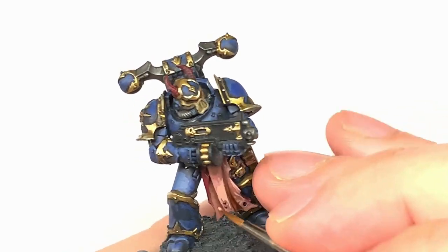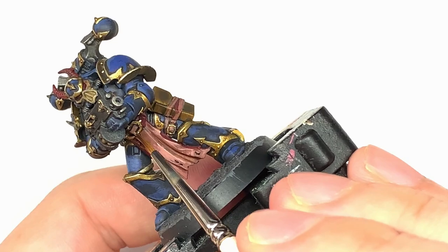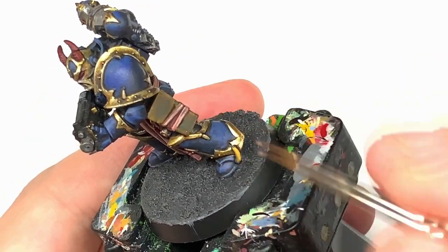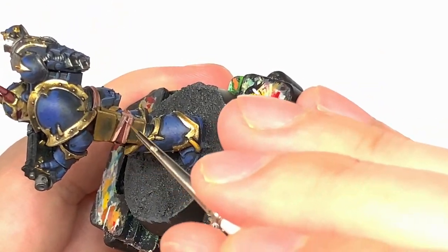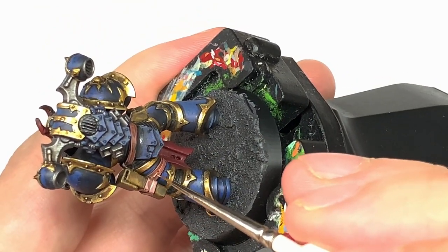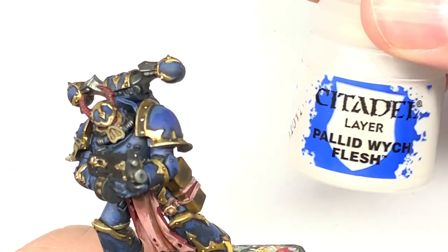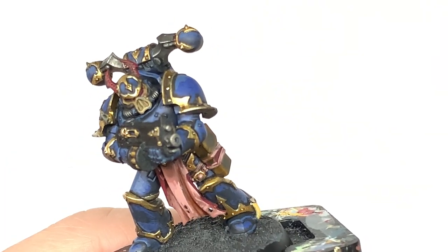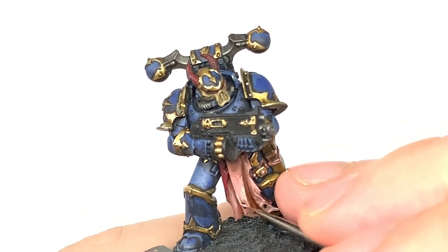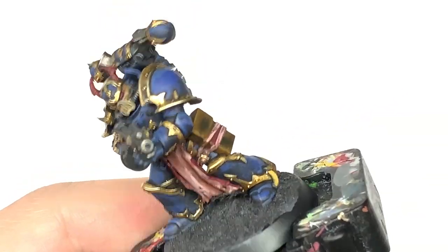If you want, you can use Citadel Deepkin Flesh rather than Pallid Witch Flesh — either works. The Deepkin Flesh will give you a slight hint of blue to it, whereas the Pallid Witch Flesh is just a kind of weird pale off-white which works nicely to lighten up that skin. I'm then going to mix a bit more Pallid Witch Flesh with the previous mix, lighten that up and just give this a little bit of an edge highlight just to pick out some of the details and give it that kind of ropey and bloodless look.